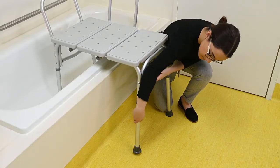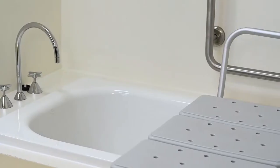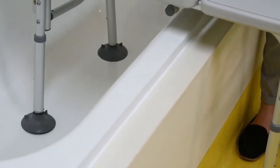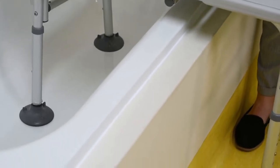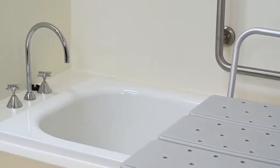Adrienne crouches down to adjust the outside-of-the-bath leg height. The handrail should be closest to the wall. The transfer bench should be positioned on the flat section of the bath, not the areas where the bath begins to curve. The taps and handheld shower should be easily accessible.